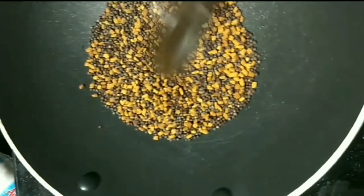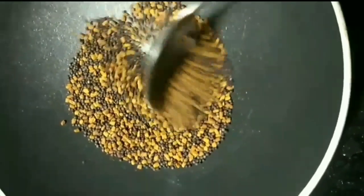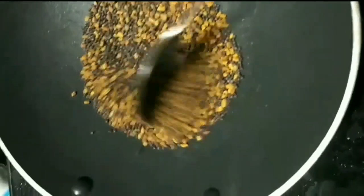First, let's steam the lemons in a steamer until soft and set aside to cool. Cut the lemons into wedges and set aside. Meanwhile, let's roast the mustard and fenugreek seeds and set them aside to cool down.